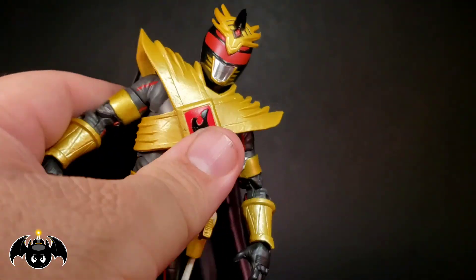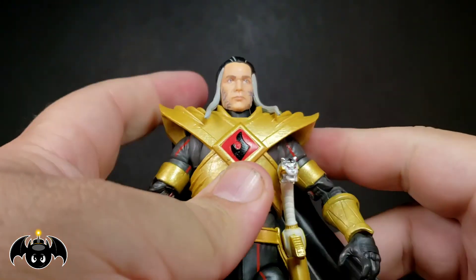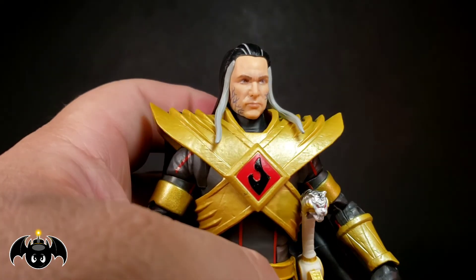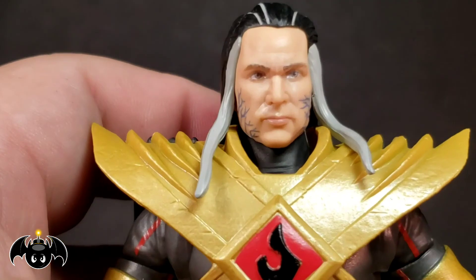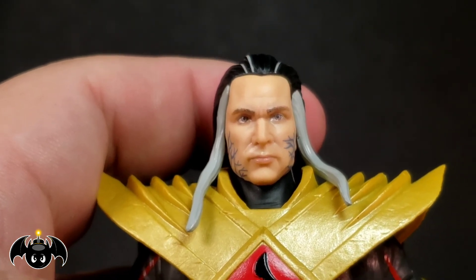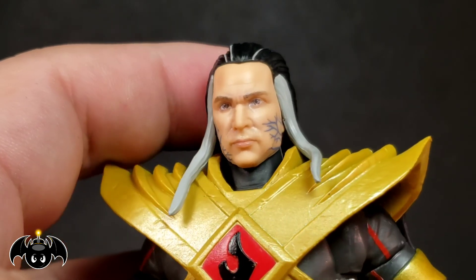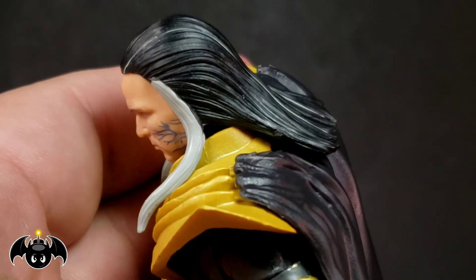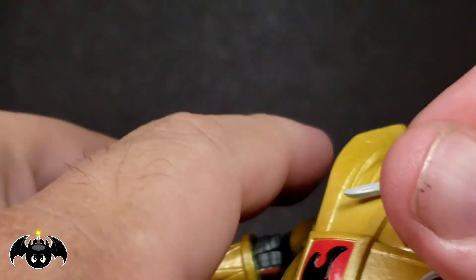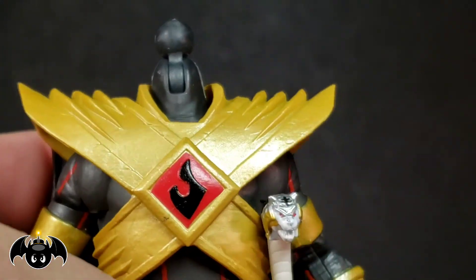We also get an interchangeable head sculpt — you can just pop this off, and we get a head that's actually how he comes packaged in the box: an unhelmeted, very corrupted Tommy head which looks crazy. I think it looks pretty good; it's kind of ripped from the comic books. They're doing the paint better and better over at Hasbro — he has these corrupted veins going through, very long hair with white streaks going down. It looks awesome, a very wicked looking Tommy.